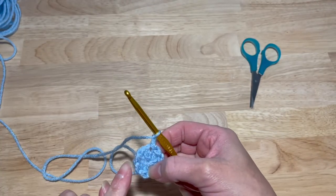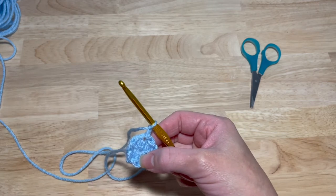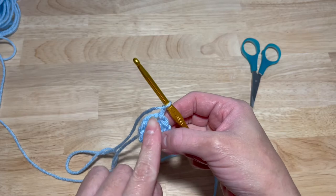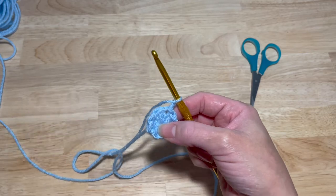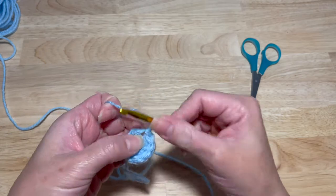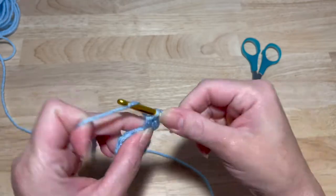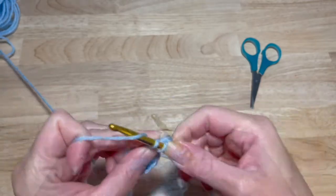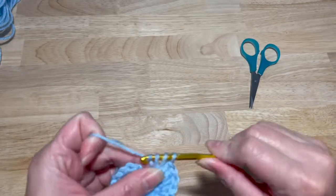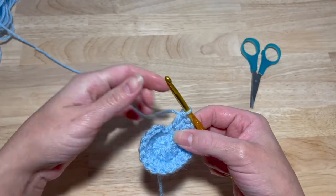This chain two does not count as a double crochet. So this next round you're going to make an increase of two double crochets in each stitch — so two here, two here, two here — all around for a total of eighteen double crochets. Since the chain two does not count, you are going to work two double crochets in that same stitch.